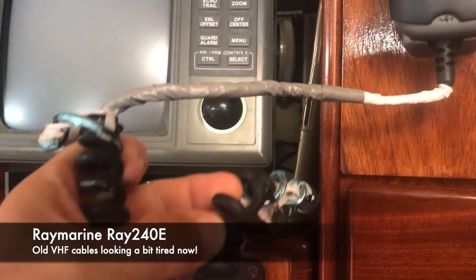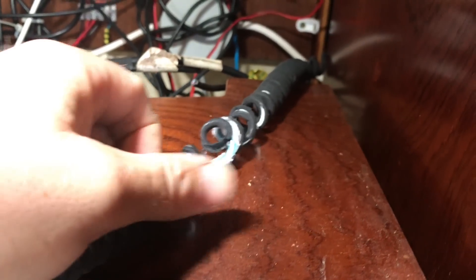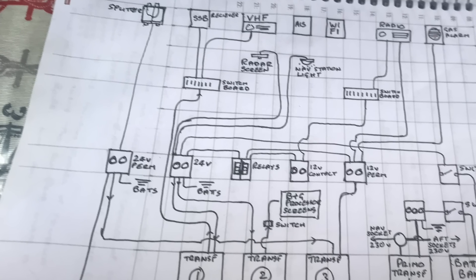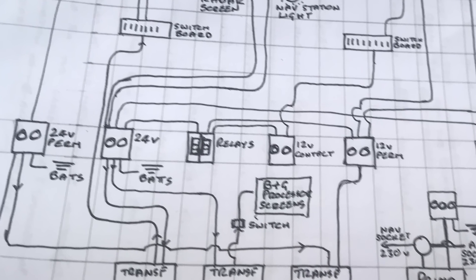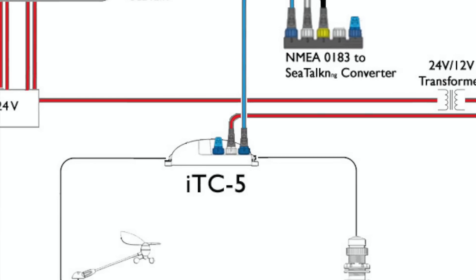This old Ray 240E set — the cable has been disintegrating ever since we've had it. Apparently you can't get the new ones anymore, so I think we're just going to have to live with it for the time being. In an ideal world I'd upgrade the entire boat in one go, but I haven't got the budget for that, so this is at least the start of that process of bringing the boat into the 21st century.